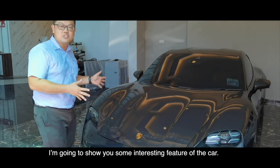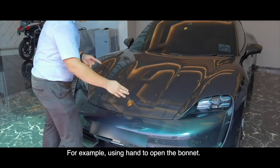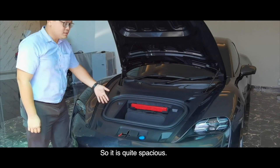I'm going to show you some interesting features of the car. For example, using your hand to open the bonnet. So this is quite spacey.